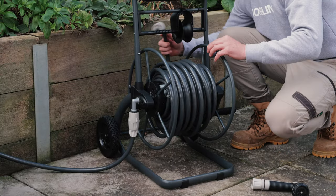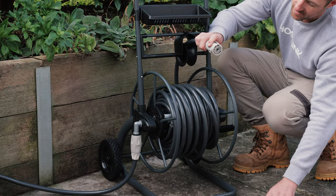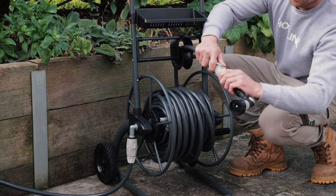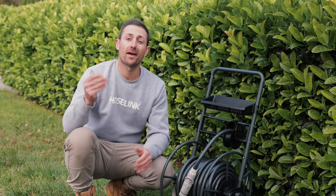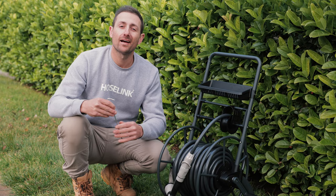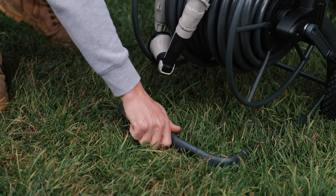Attach the included spray gun. Thread the end of the hose through the hose guide system and connect the spray nozzle using the same point-and-twist action. Now all we have left is this peg, which can be used to hold the cart in place as you water — just place it over the front leg like this.